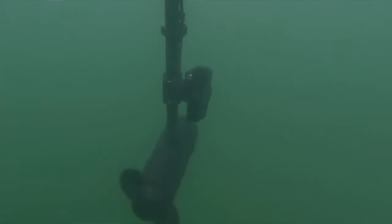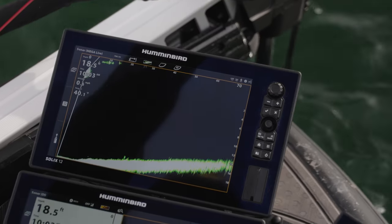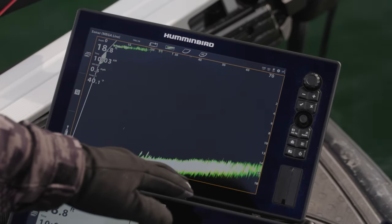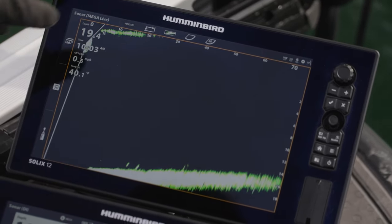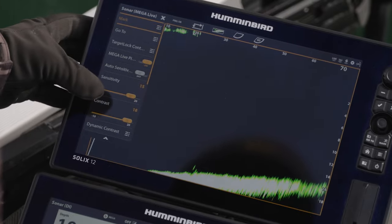So that transducer is shooting right now 75 feet in front of the boat, and I have my down at 20 feet. What I like to do is always be a couple feet deeper than the actual bottom is.